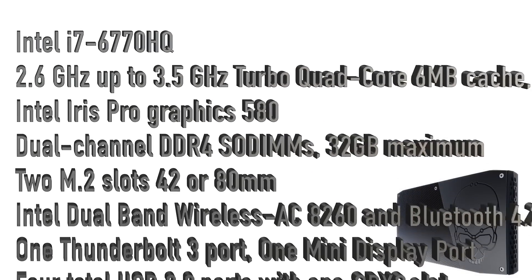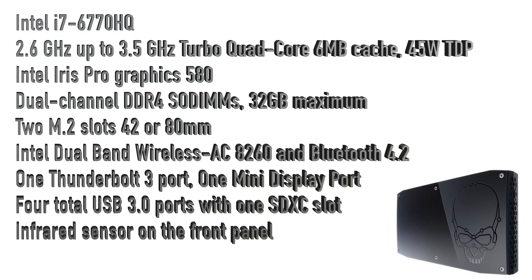The form factor is nice, but I want to go over the specs. We have an Intel i7-6770HQ clocked at 2.6 GHz, but it does turbo at 3.5. It's a quad core with six megabytes of cache and a 45-watt TDP. For the GPU, we have an Intel Iris Pro 580. I know it's built-in Intel graphics, but this is on par with like the 945M that comes in a lot of laptops — I believe this is Intel's most powerful integrated graphics. Since the unit is equipped with Thunderbolt, you could use an external GPU like the Razer Core, but I'm going to be using the internal graphics, mainly for emulation, and I'm sure it'll handle some older games just fine.